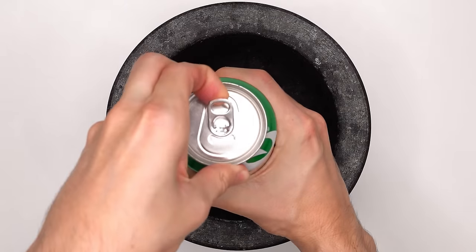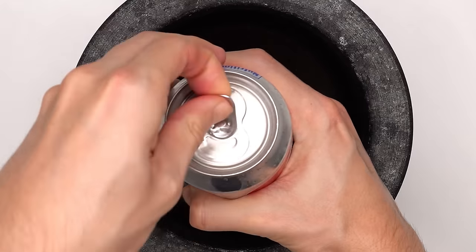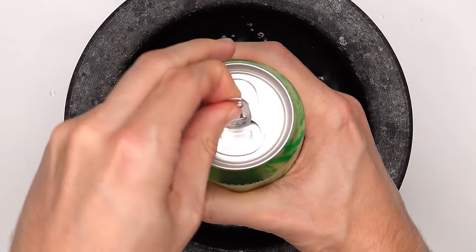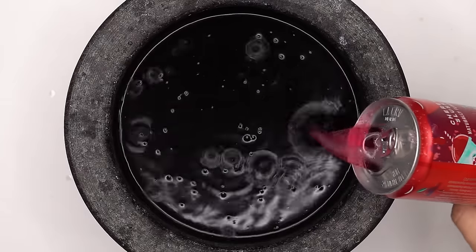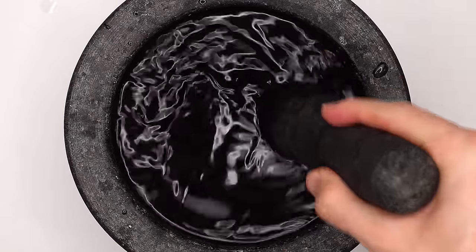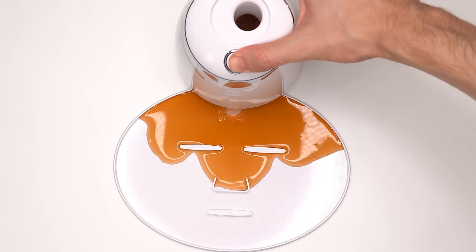What about mixing a bunch of soda? Sprite, Coke, Pepsi, Dr. Pepper, Diet Dr. Pepper, Lime LaCroix, Orange LaCroix, Red Bull, Monster, Cherry Slushy, Blue Prime, Red Prime, Yellow Gatorade, Orange Gatorade, and Blue Gatorade. Comment what's better — Prime or Gatorade? Inject the drinks, add the peptide, turn it on and dispense. Tastes like Dr. Pepper.